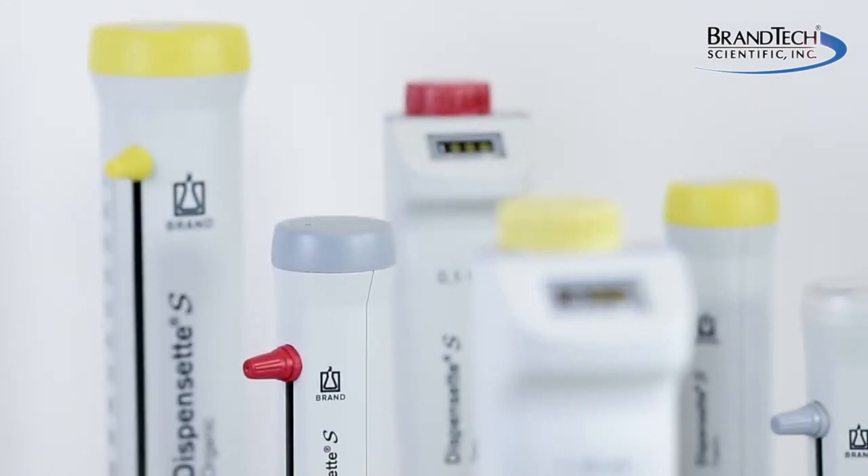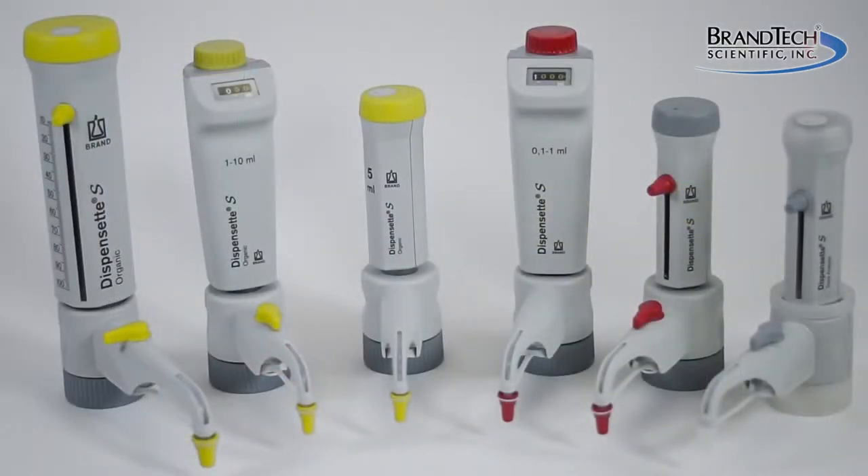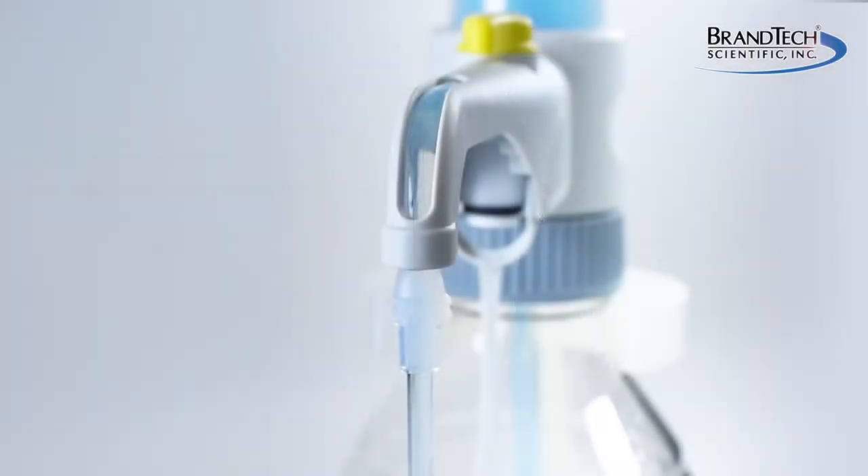Brandtec Scientific is pleased to introduce the new Dispenset S bottle top dispensers from Braun. Manufactured in Germany, they represent a half century of expertise in making the world's safest bottle top dispensers.